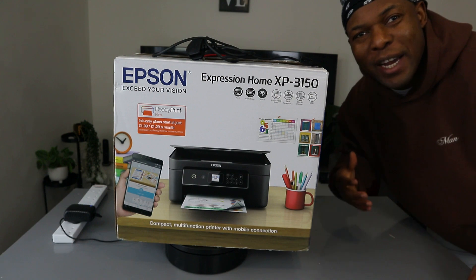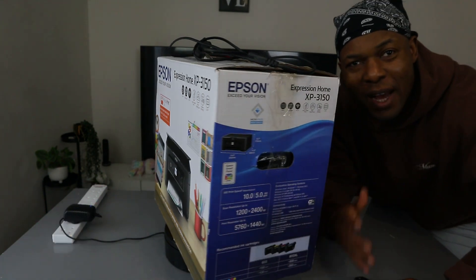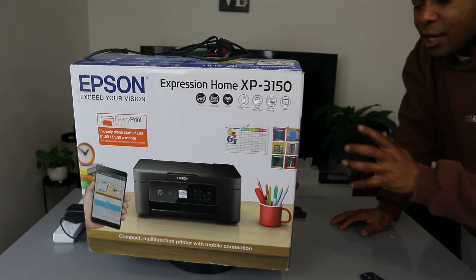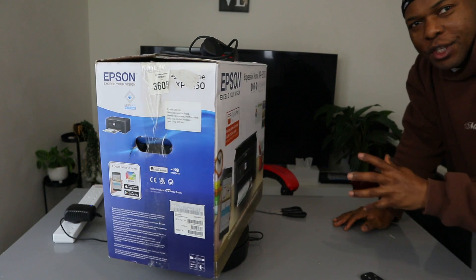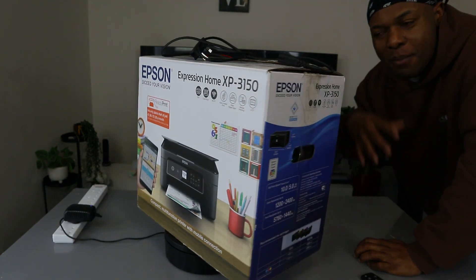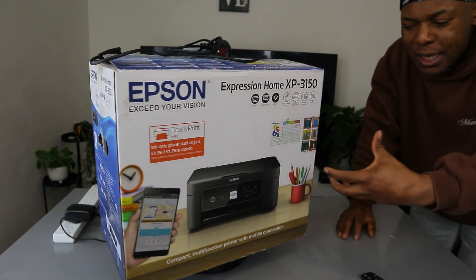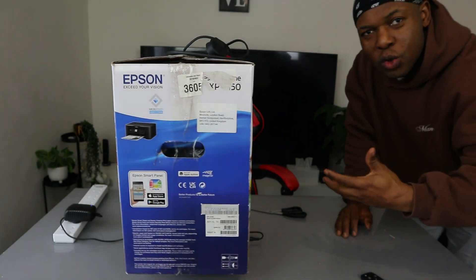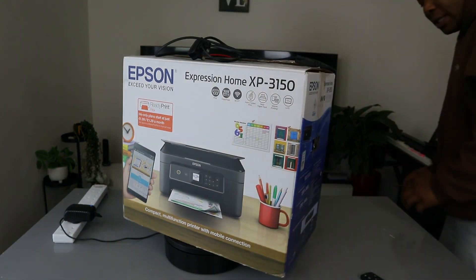Hey guys, how you doing? I hope you are doing well. Welcome to the channel. If you are new to this channel, please consider subscribing. This is the Epson Expression Home XP-3150. I have several videos for this printer, but I received a request to show how to remove the ink. So we're going to open this printer up and show you step by step how to remove the ink and replace it.